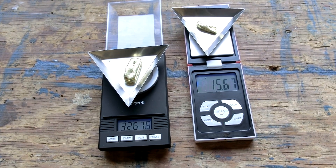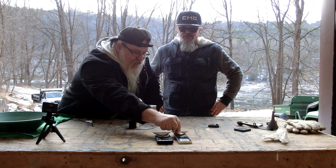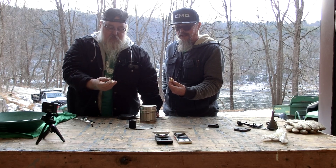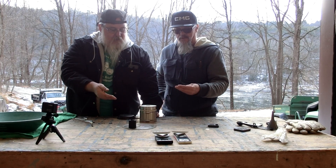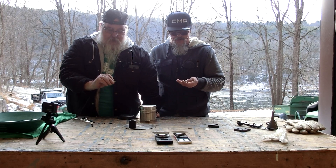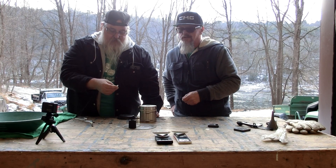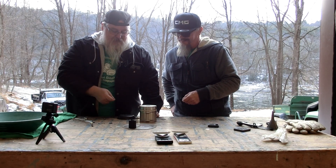There you have it, folks — one ounce bar and a half ounce bar made with the Quick Kiln. Definitely does what it says. The Quick Kiln works great. I have a one ounce bar, I got me a half ounce, and I'm pretty happy and pleased with the way this thing works. It's our first time using it and we would definitely recommend it to anybody. Works great. Make sure you subscribe, follow us, click that like button, and we'll see you on the river. See you next time.